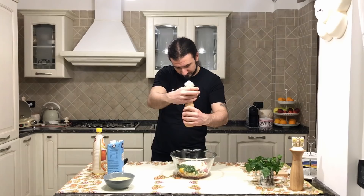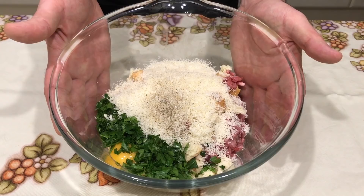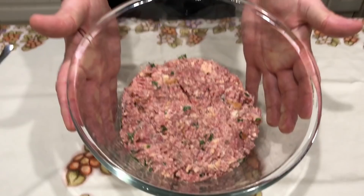And we add the parmigiano. Let's add some salt and some pepper. Okay, and let's mix everything. I normally use just a fork to mix, until you get to this point.